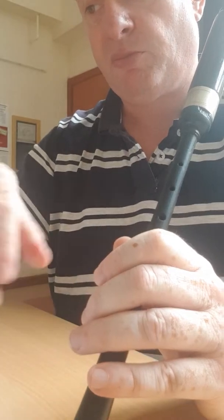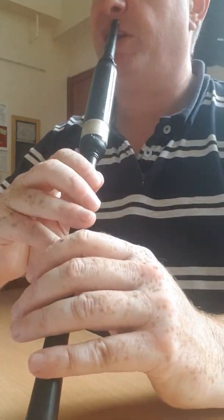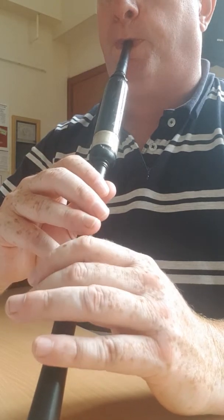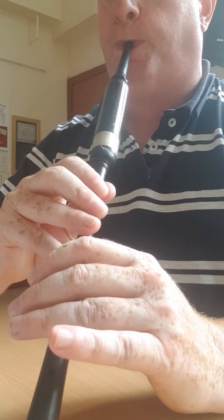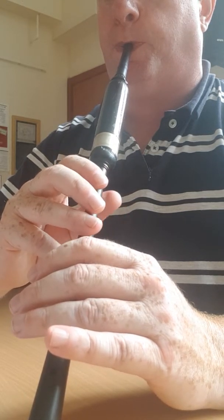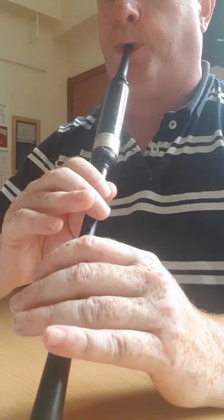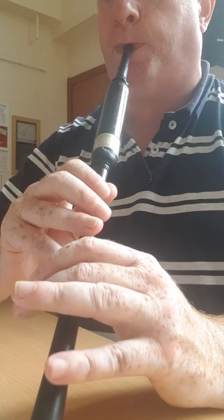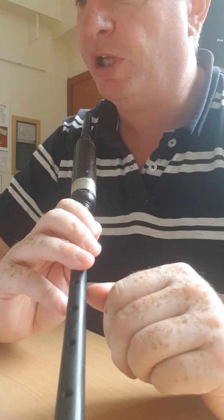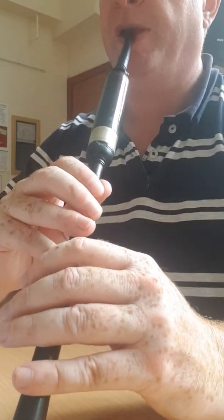The last two bars — the last note brings you, or can bring you, back up around to either another lead or 'Stranded in Scotland' again. So the second part, nice and slow. Take your time. From the start, nice and slow — follow along in the notes. One, two...